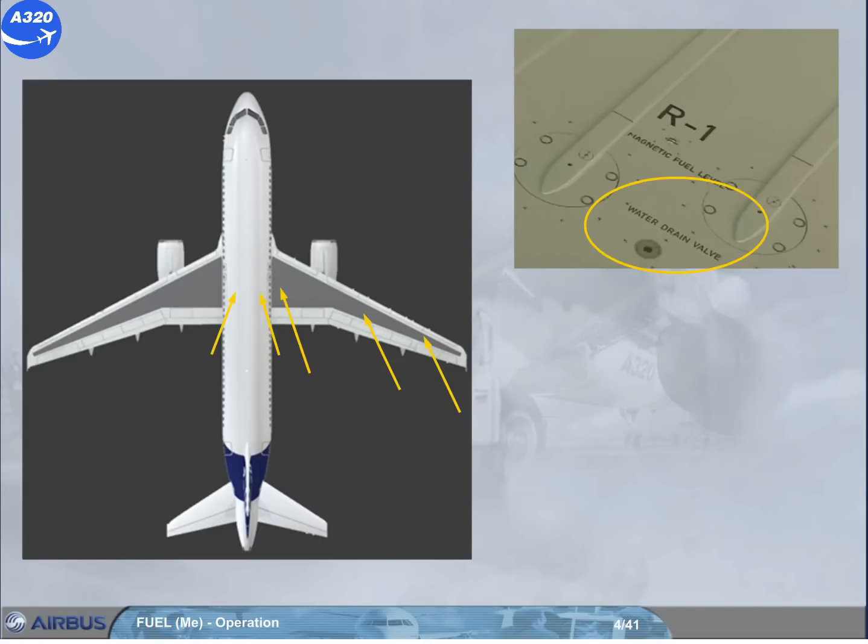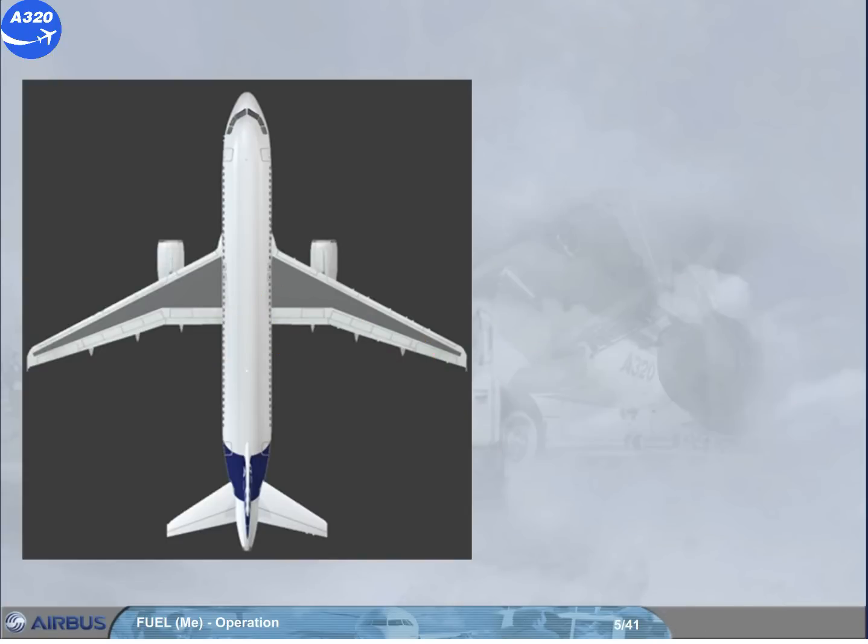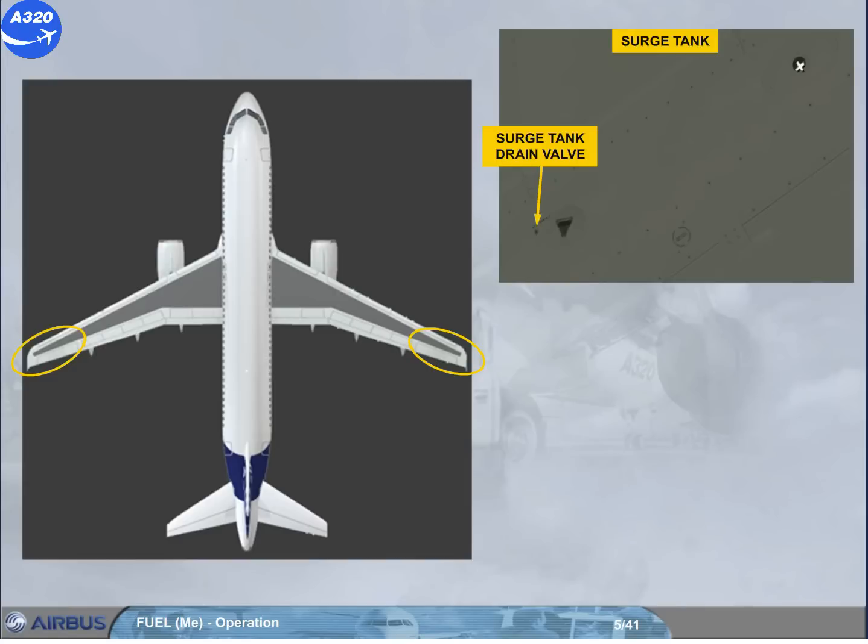If there is a leak, call maintenance. A surge tank is connected to the outer tank in each wing tip. These small tanks protect the system against overpressure and thermal expansion. You cannot monitor or control surge tanks from the cockpit.